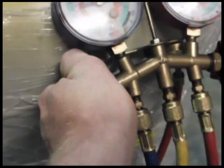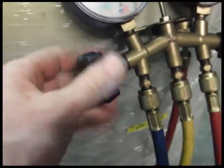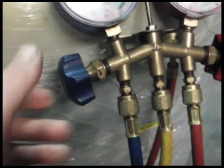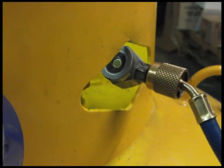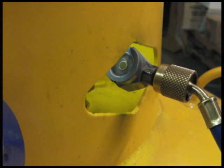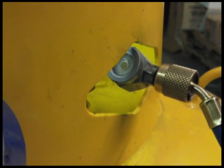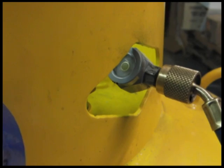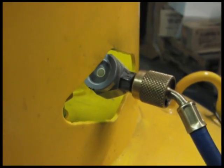Now that we have all of our refrigerant valves open, it's time to turn on the machine. Once our machine is turned on, we watch the sight glass until we start seeing signs of bubbles. Once we start seeing bubbles through our sight glass, we know that the refrigerant has all pumped out of the cylinder. This process takes 5 to 10 minutes for a 50-pound cylinder.